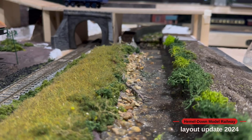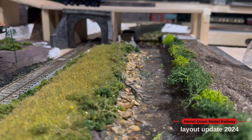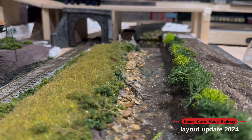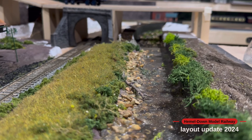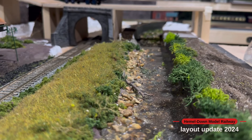Hello everyone and welcome back to Hemel Down Model Railway. In today's video I'll show you the extension to the new river scene, plus a little bit around the ballasting and the lead up to the engine shed area, and also some of the bridge section that will be linking the two sides of the layout together. So without further ado let's crack on with the video.